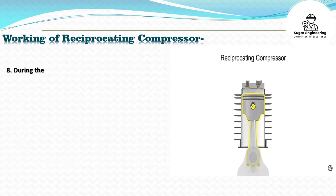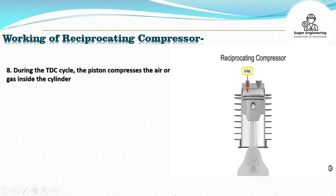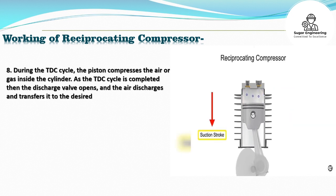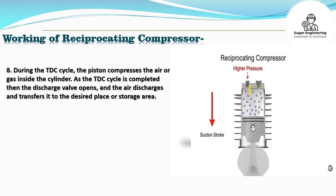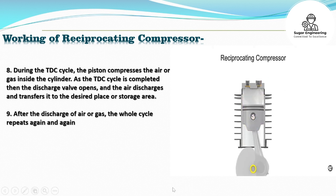8. During the TDC cycle, the piston compresses the air or gas inside the cylinder. 9. As the TDC cycle is completed, the discharge valve opens and the air discharges and transfers it to the desired place or storage area. After the discharge of air or gas, the whole cycle repeats again and again.